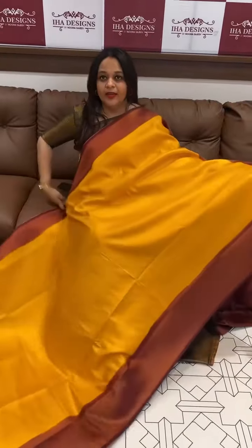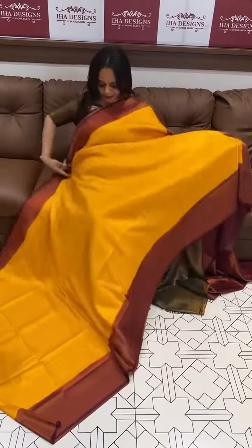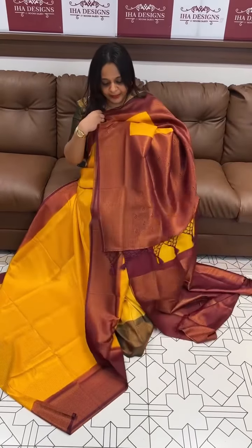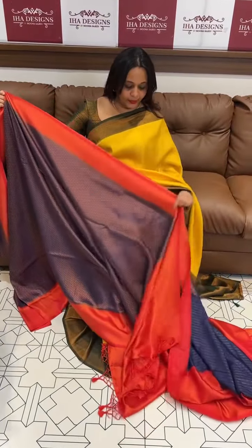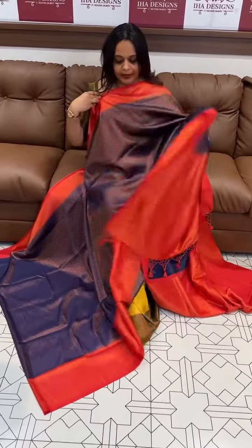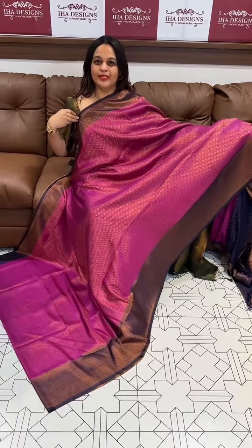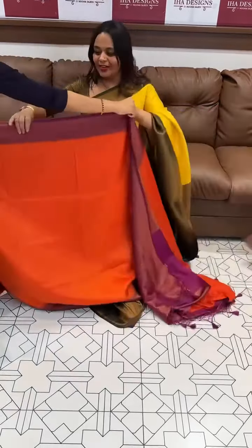Deep burgundy tone — beautiful light, the color is orange. Mango yellow with deep burgundy color, and blouse. Brocade moved blouse — beautiful light. Dark blue, tomato red — soft fabric. Red color blouse, nice for function dress code, dark magenta with deep blue. Beautiful magenta, pinkish magenta, navy blue blouse, orange.